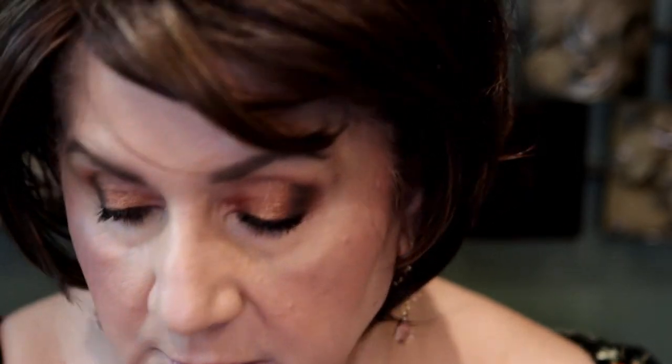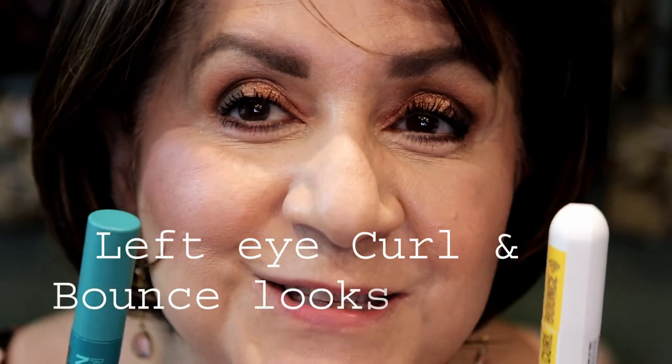This one seems to look a little nicer on the lower lash line than the other one. Tell me what you think — do they look longer to you? Does the Curl and Bounce look better, or the Maybelline Green Edition? I don't know if Green Edition means it's a clean formula — I don't think it says that on the packaging. They're both in Black is Black.